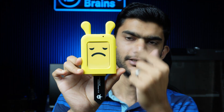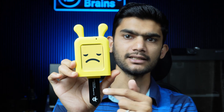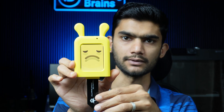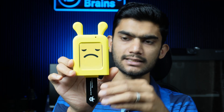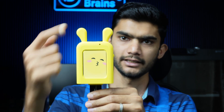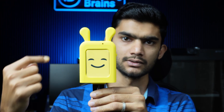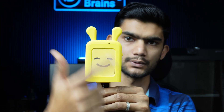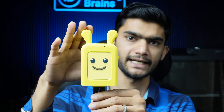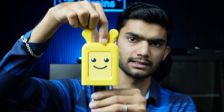As soon as I turn this on, it boots up with a booting animation. The sad face you see here is because it is not detecting any water level. As soon as it detects some moisture, it gives a happy emoji. If things are normal it shows a happy face. It also reads temperature, humidity, and light and acts accordingly.